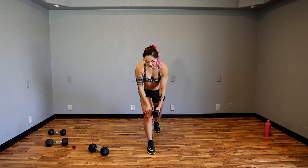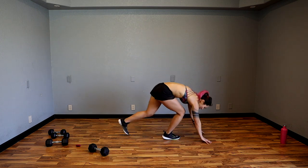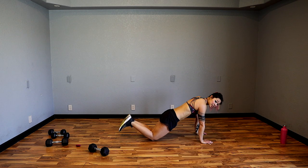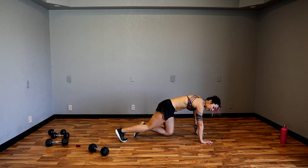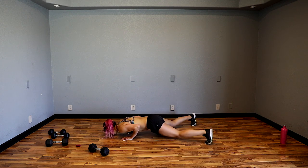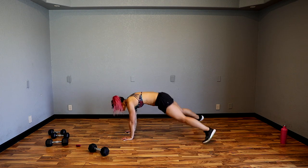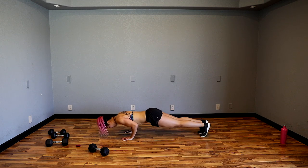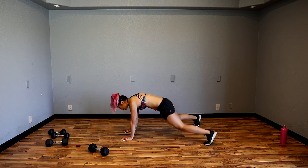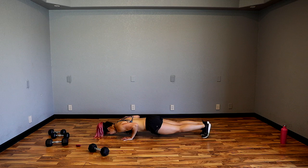Next up — quite challenging. We're going to do a tricep push-up plank jack. If that's not for you, keep your elbows in, come to the knees, bring it up and tap it. More advanced version: sink down, plank jack up here, and then plank jack at the bottom. Make sure your lower back doesn't dip when you come up — squeeze your core, squeeze your glutes, nice neutral neck.